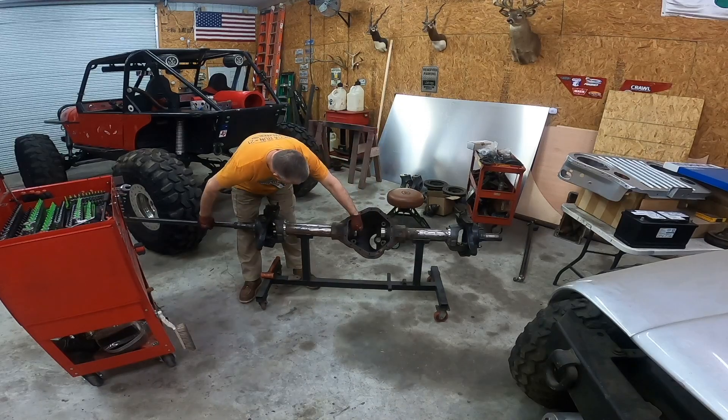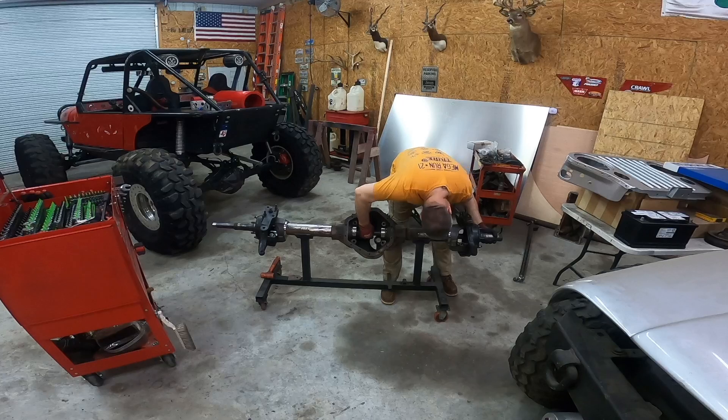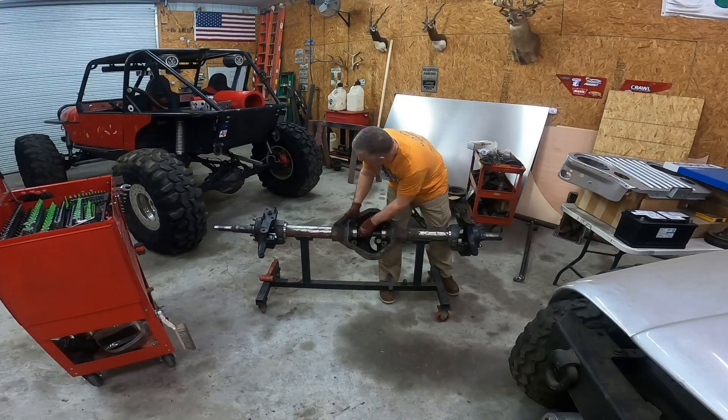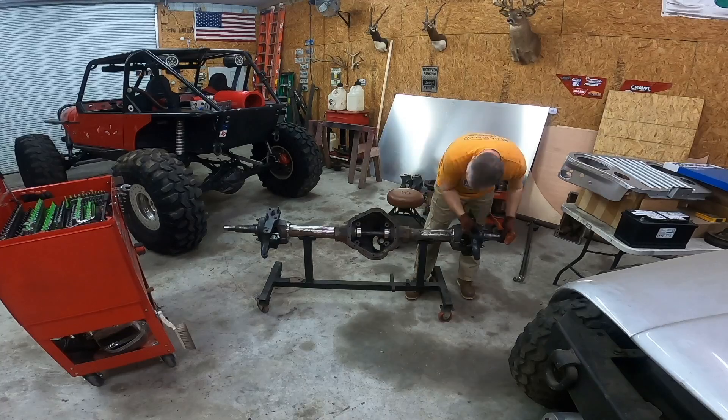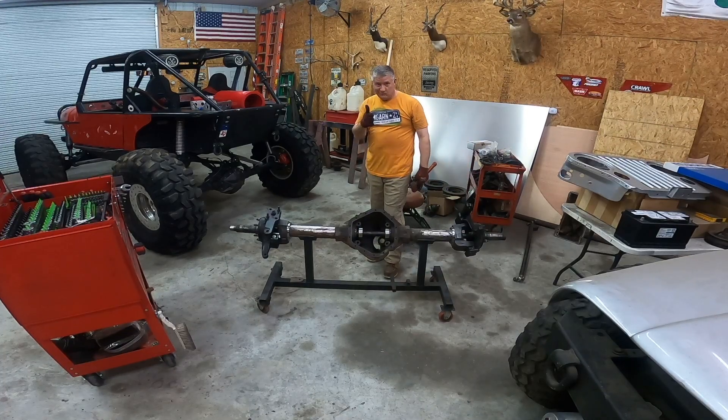Alright guys, it is time to get this alignment bar in place through this axle and both spindles. It was a bit of a challenge getting it all the way through both spindles, but I finally managed to get it in. I think we're going to be in good shape.